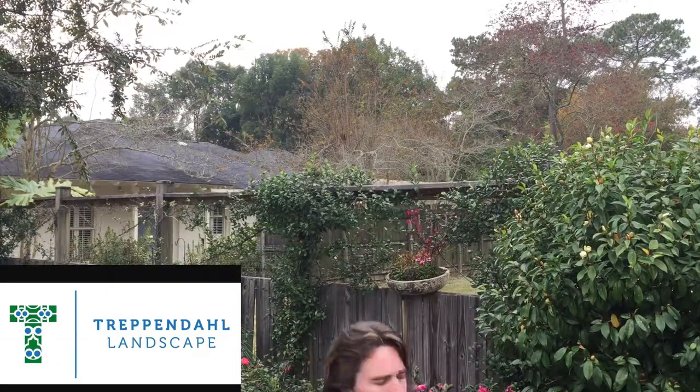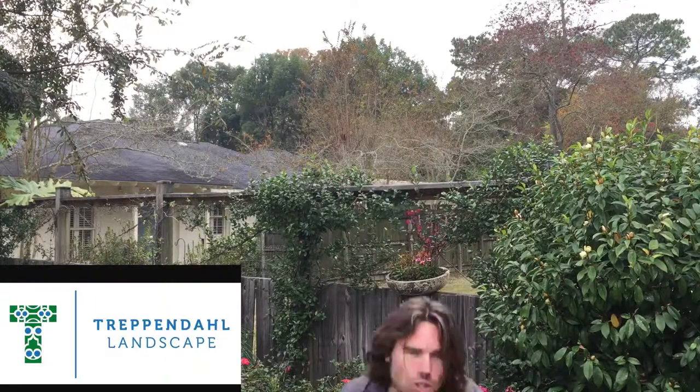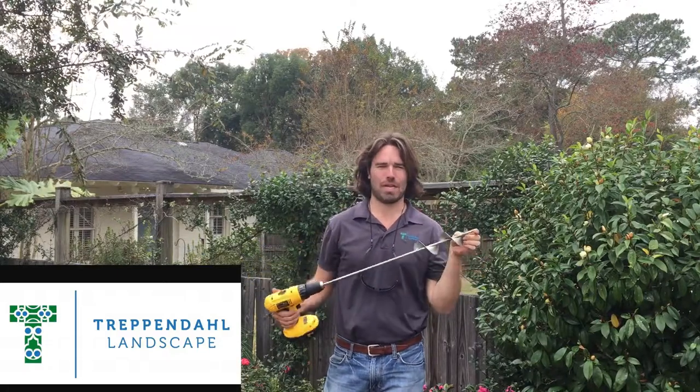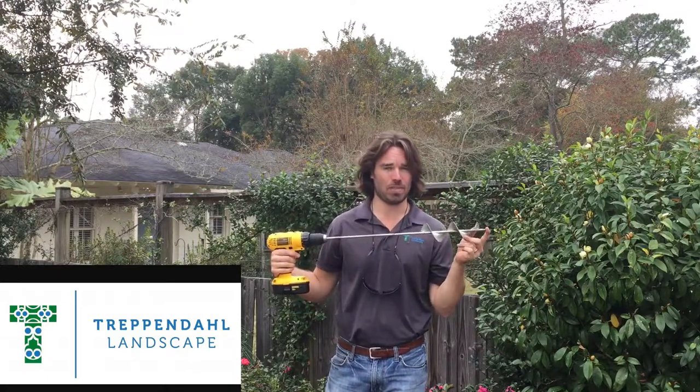Number one is tilling. This is a great little mini tiller that I use to break up the soil and get the nutrients up — I'll show you that in just a minute. Number two is drilling. This is a little power drill — it's called a bulb planter. I got mine at Clegg's Nursery here in Baton Rouge. You can get them at your local nursery or online, but it's a great tool for making things a lot easier. Keep watching, I'll show you how.